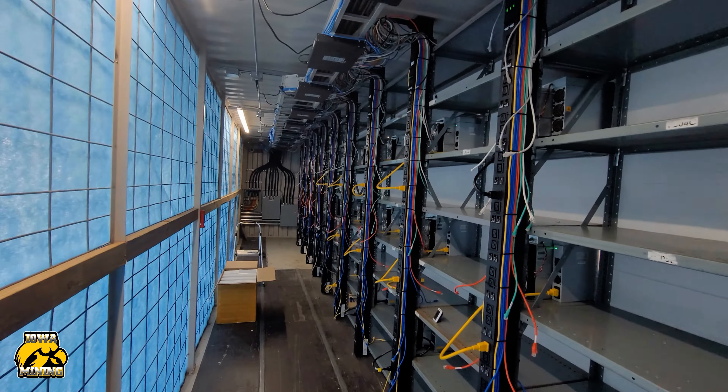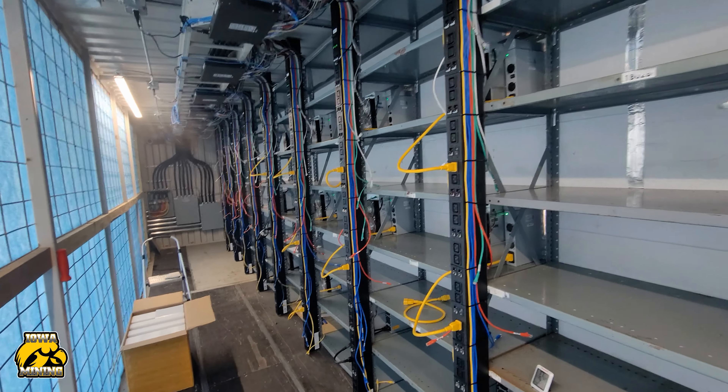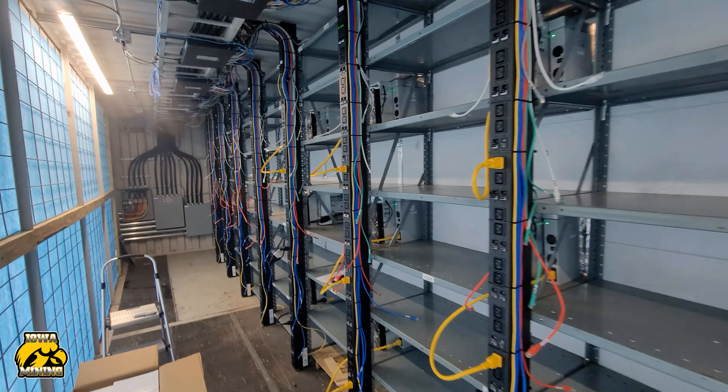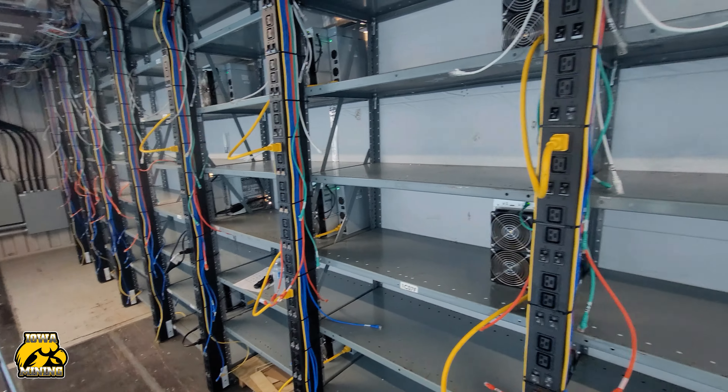Hey guys, Iowa Mining here. I just want to give you guys an update. We had a kind of a busy weekend. We deployed five A6 KS-5Ls on Thursday, and then on Saturday we actually deployed six.